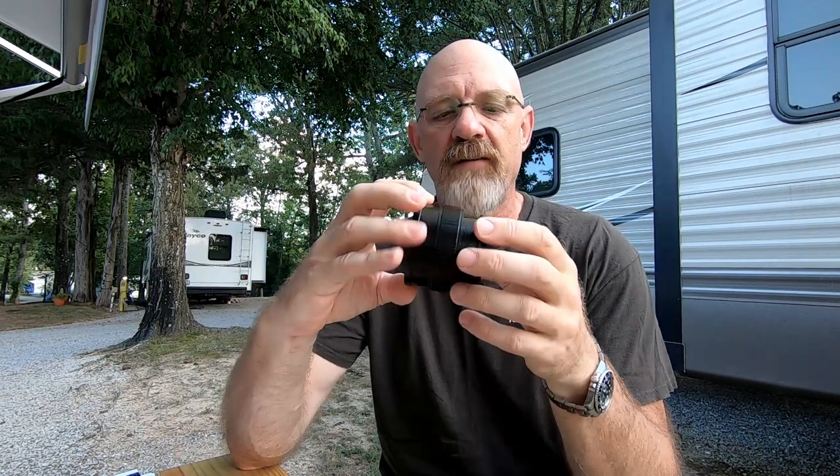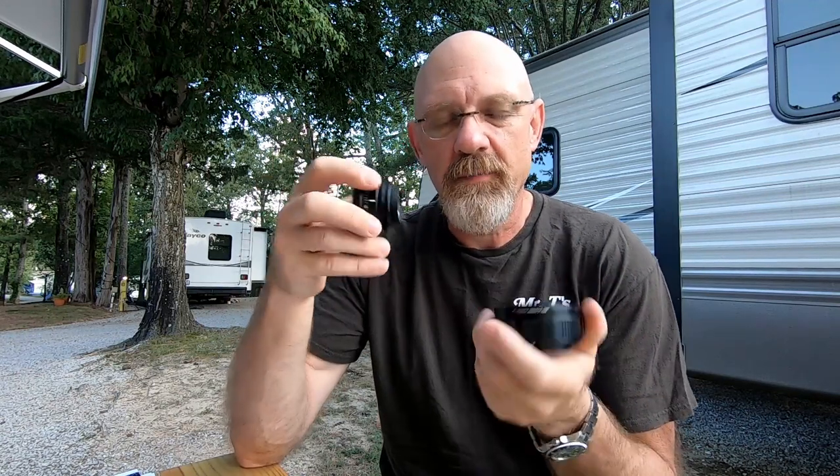Enlarger lenses don't have focus helicoids because they're designed to be focused with the enlarger itself. So this is a 50mm f/2.8 lens — look how tiny it is. I was talking to Aaron and he said to get a macro focus helicoid, which allows you to drive the focus on the lens. You can just screw it on because it's an M-thread mount. Problem is I didn't pay attention and measure the thread first.